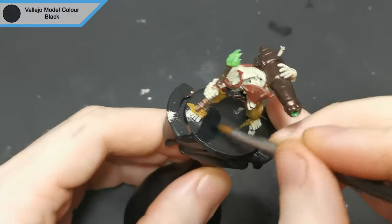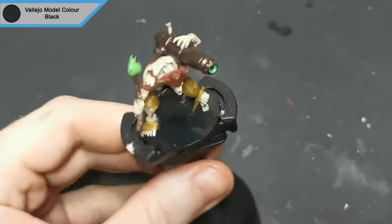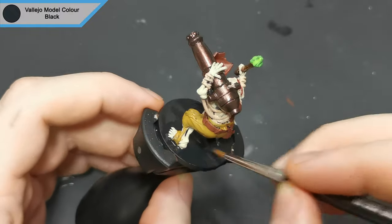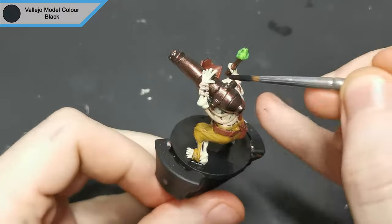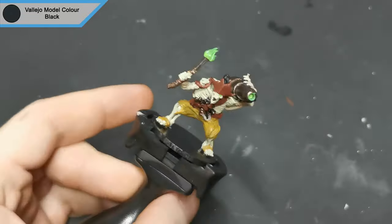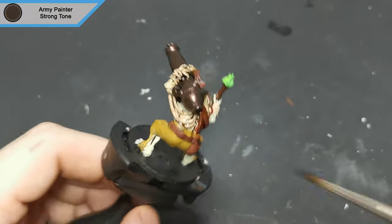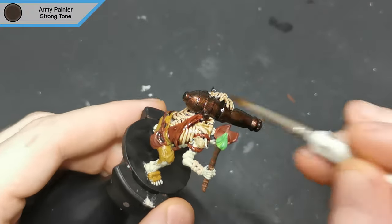Finishing up, I've done the base in black. With all the base colors done I used strong tone to wash the entire mini. You can use green or dark tone to add some variation, but I want to keep it quick and simple with these as I've got a whole crew to paint.